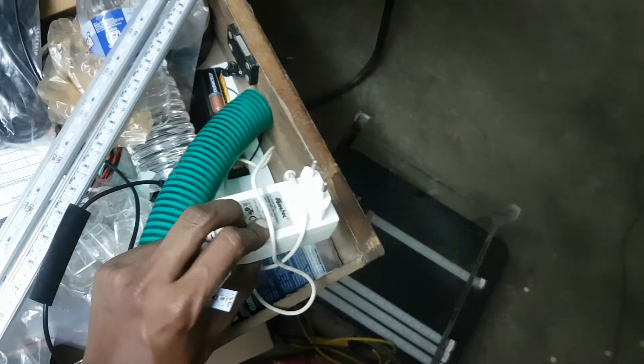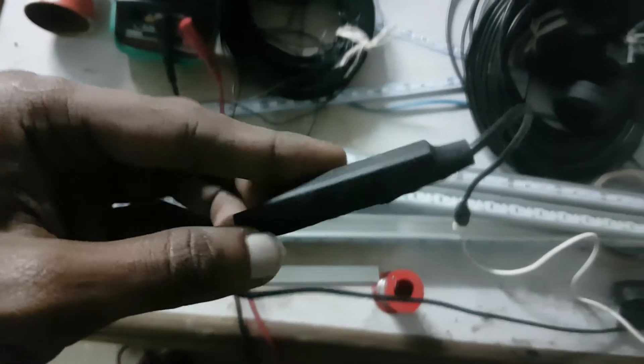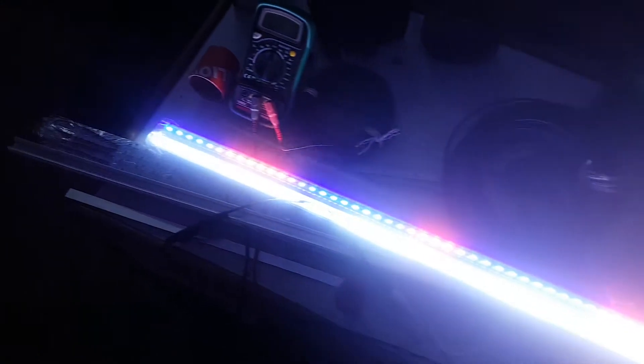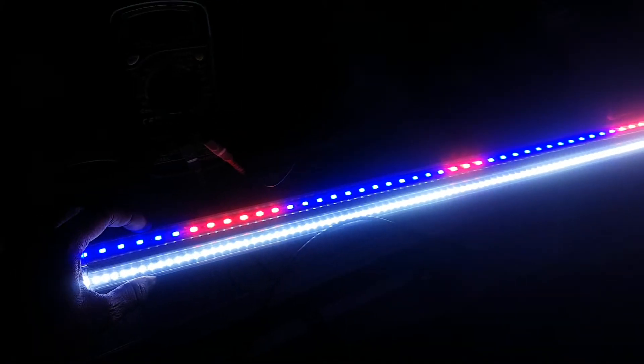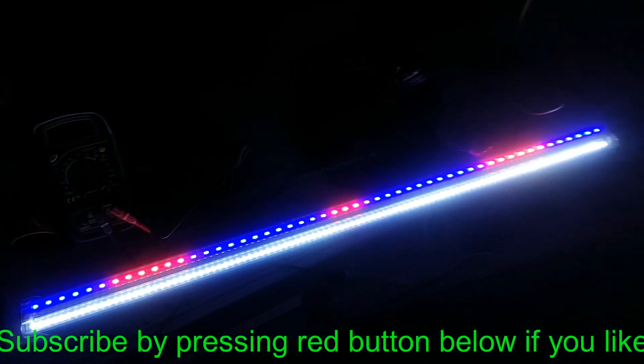I've used a 12-volt power supply adapter. Now the connections have been made, so let's turn it on — and there you have it! You can see the different colors I soldered in: red, blue, and white. Nice, simple, and powerful.